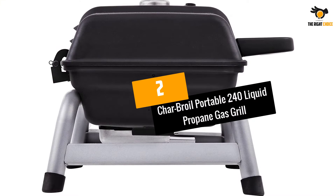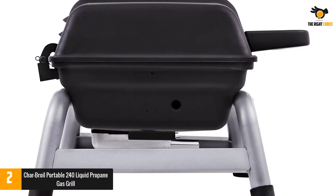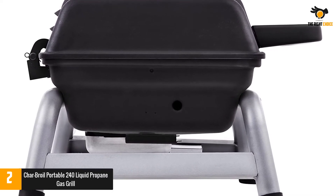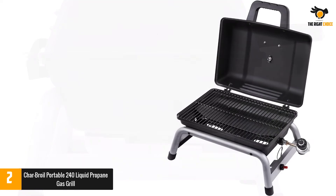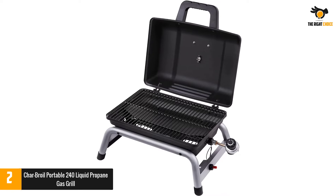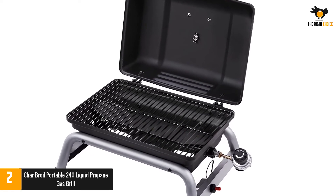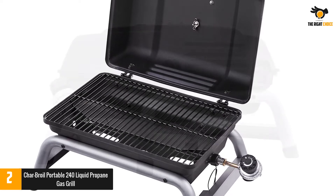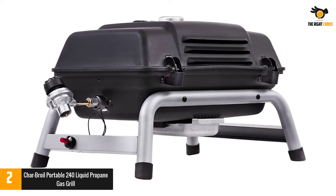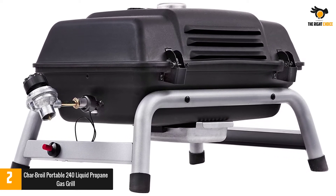Number 2: Char-Broil Portable 240 Liquid Propane Gas Grill. This Char-Broil is one of the best portable gas grills that you can find in the market today — the perfect product to take with you for tailgating, beach parties, or picnics. This gas grill comes with a total cooking space of 240 square inches, providing enough space to cook six to eight burgers without any trouble. Despite its big size, it ensures even as well as efficient distribution of heat to facilitate fast grilling.